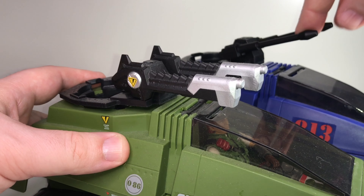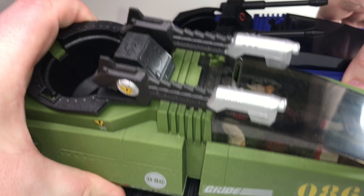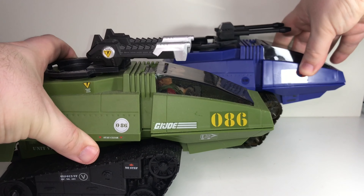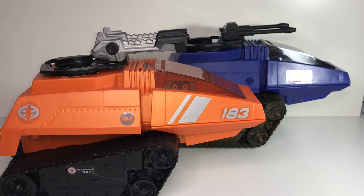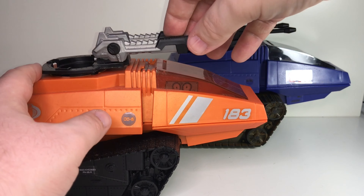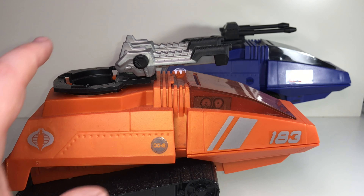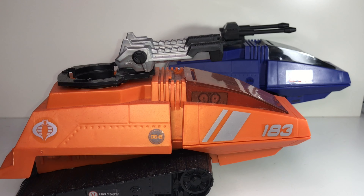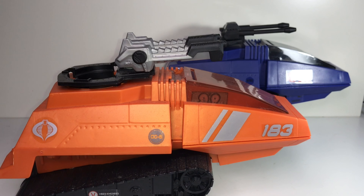That's pretty cool — it's nice to get another variation there. And the last of my classic-style HISS tanks is this one in orange. They've taken the GI Joe version's design with the more heavy-duty guns and now it's back in cobra hands in orange, with silver Cobra logos. This was released with two orange HISS drivers. Pretty cool, and I like this one.